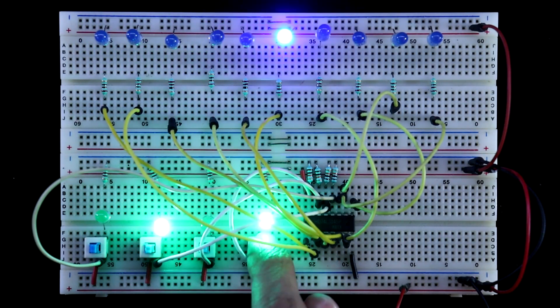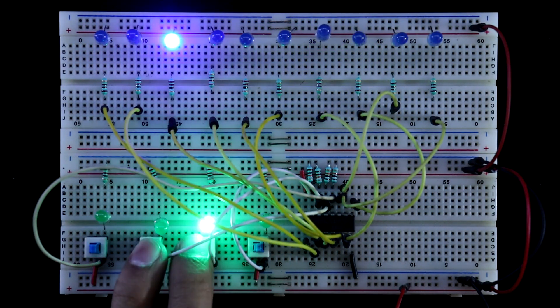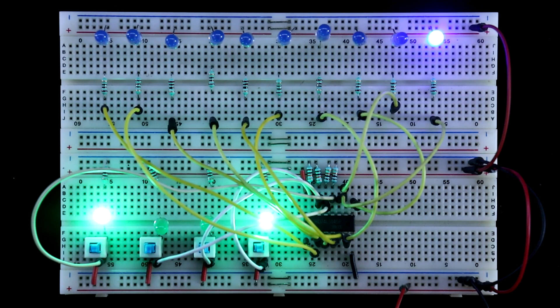Today we are going to see IC74145. It is a BCD to decimal converter.